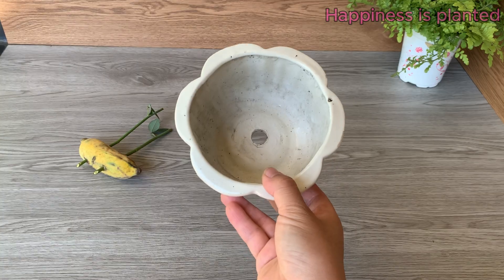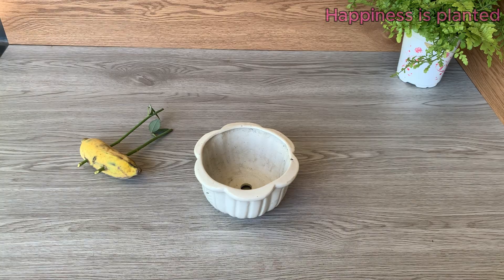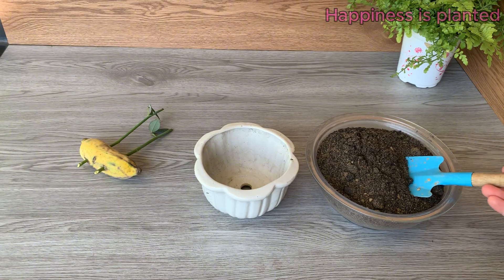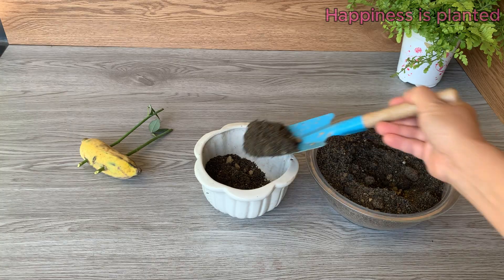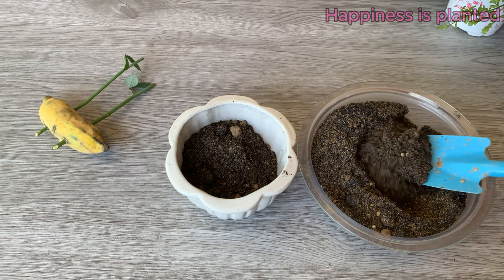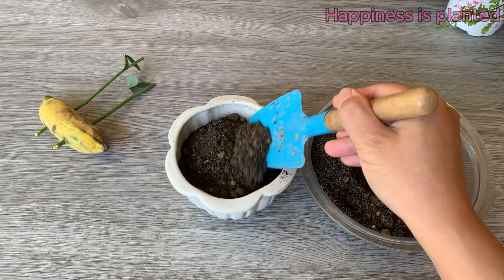Now prepare a pot with good drainage holes. Proper drainage is essential to prevent waterlogging, which can harm the cuttings and slow down root development. Choose loose, well-aerated soil for planting — this type of soil allows roots to grow easily, ensures proper drainage, and provides the cuttings with enough air and nutrients for healthy development.